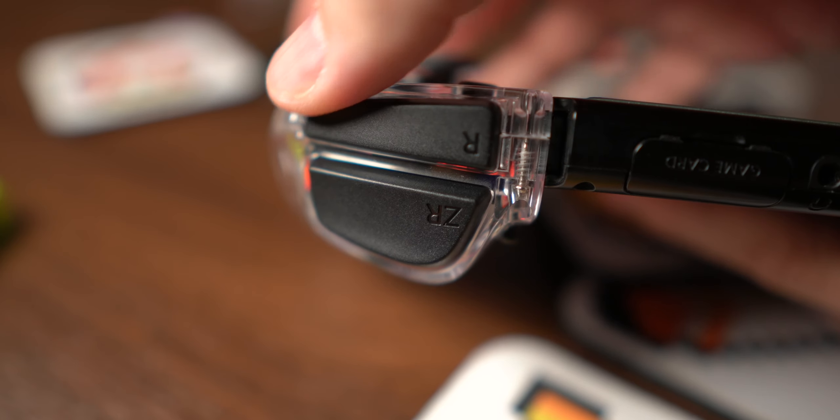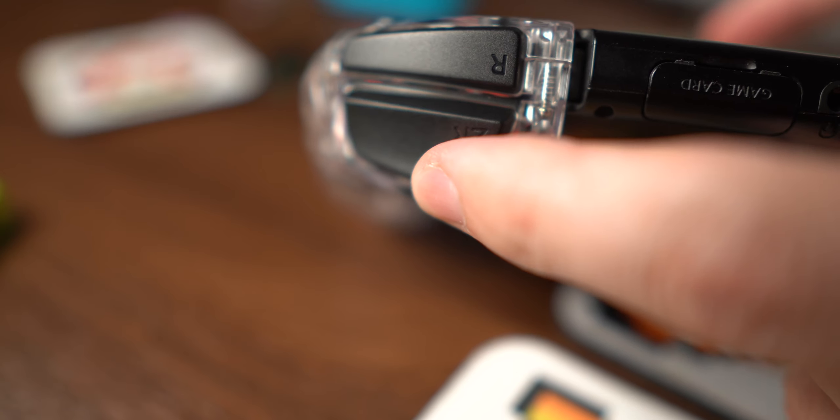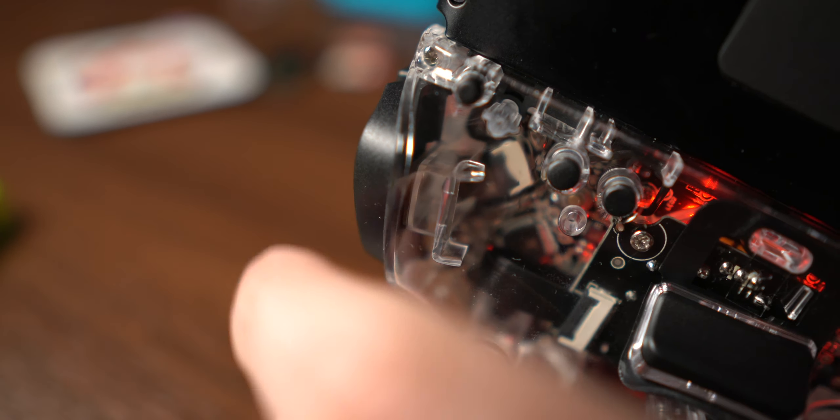A lot of third-party manufacturers use analog triggers, I'm assuming because they already have those parts and it's easy for them to just throw analog triggers into those controllers, even though it doesn't really do anything on the Nintendo Switch. These are also digital triggers, and because they're digital triggers, they're either off or on — which means you don't have to have all that extra travel. So when you go to pull the trigger, it's a very short throw.